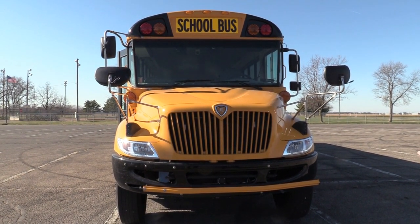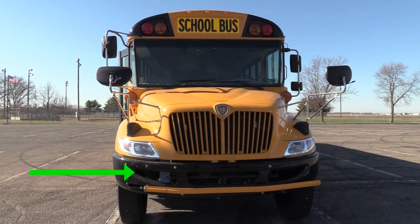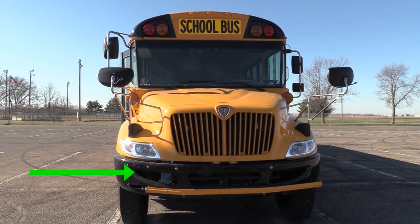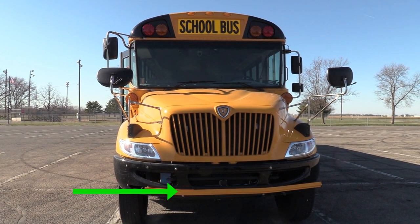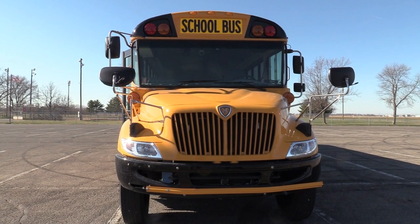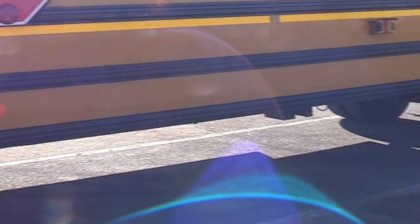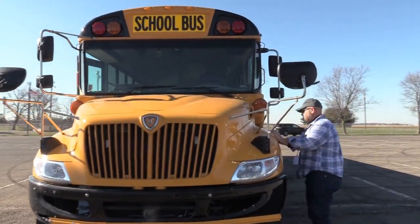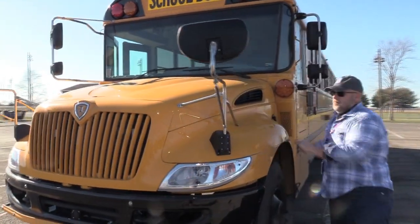I want to check my DOT bumper to make sure it is mounted and secure and free of damage. I'll check my crossing gate to make sure it is mounted and secure and operates properly. I'll check under the bus to make sure I have nothing hanging, no drips, or nothing loose. I'll check the hood to make sure it is mounted and secure, opens, closes, and latches properly.